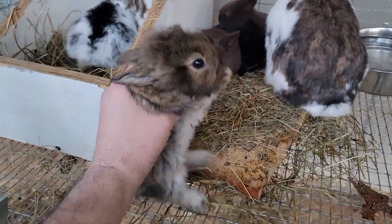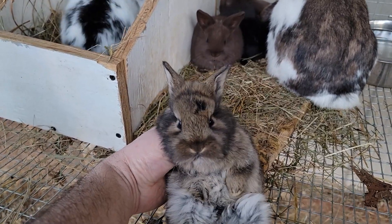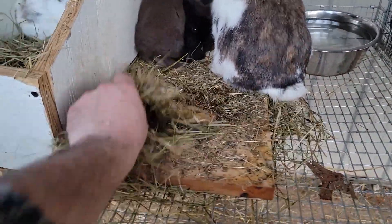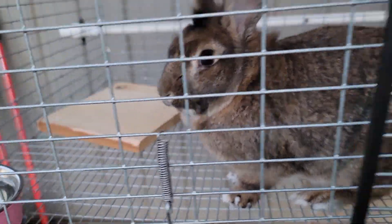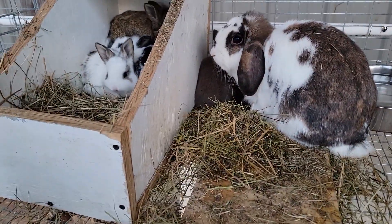These ones are lion's head mixed with Rex and a lop ear. They're a mix — the female is lop ear, and the male over here is mixed lion's head with Rex. So that's where you get that from.